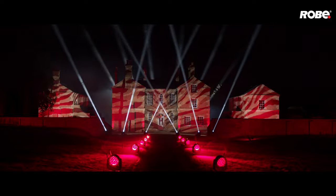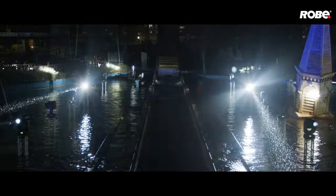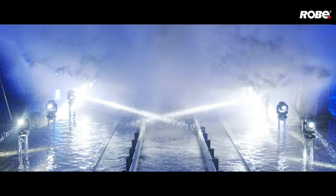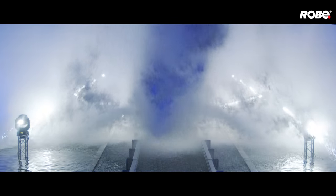Now you can go with absolute confidence into the great outdoors. Robi — reliability in all weathers.